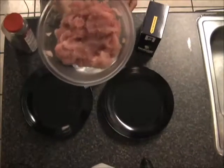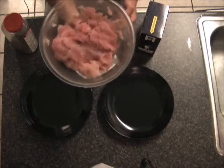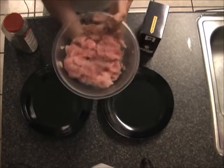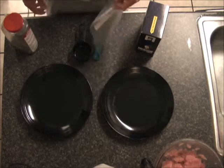As you can see, it's about half or more of this nice big Pyrex bowl — that's a lot of meat. It's definitely more than my family can eat in one night. So set that aside, and here's what you'll need to make the breading.